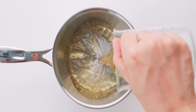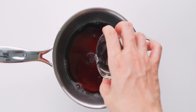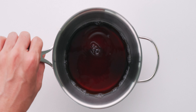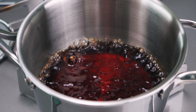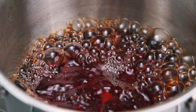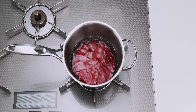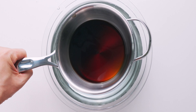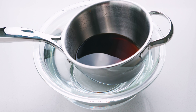For the tare, I'm gonna add the dashi, soy sauce, sake, and sugar to a pot, and then we're gonna bring this over to the stove and bring it to a boil. Once it's at a full rolling boil, let it cook for one minute to boil off the alcohol in the sake and soy sauce. This should be good, so let's cool this off in a bowl of cold water.